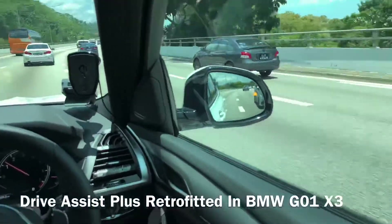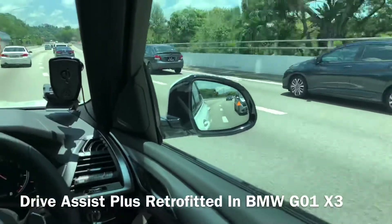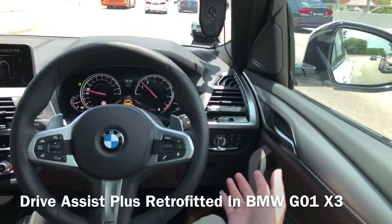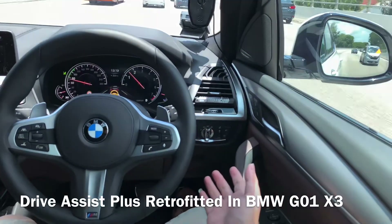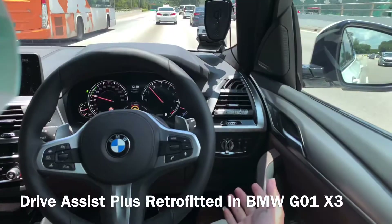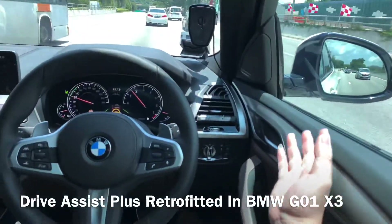The road is bending and the steering wheel is turning on its own — no need to brake, no need to accelerate, no need to steer. It's fully autonomous driving, and the blind spot warning is also working.